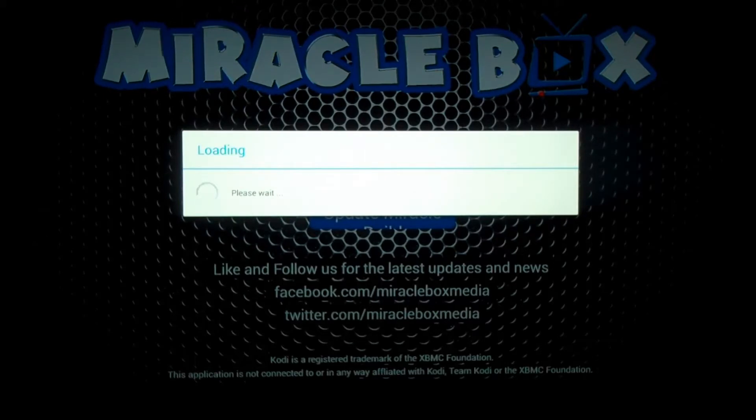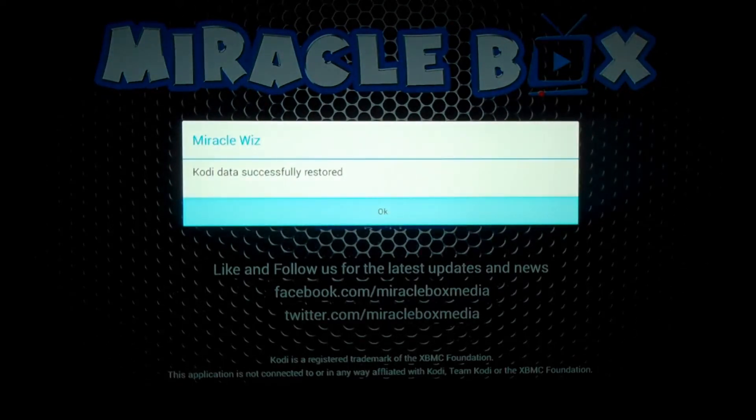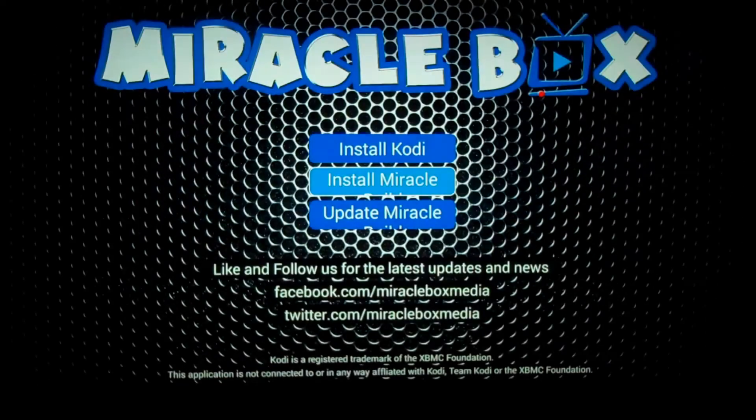That confirmation part can take anywhere from six to ten minutes, so you can leave at this point without having to worry — get coffee, run somewhere, or just sit and wait. Once you come back to the screen, it'll show a message that says 'Kodi data successfully restored.' That's how you know you did it correctly.